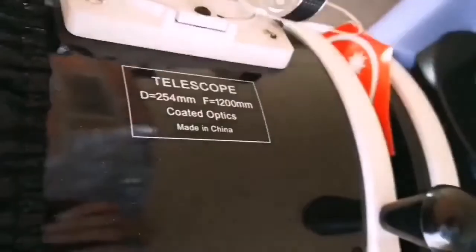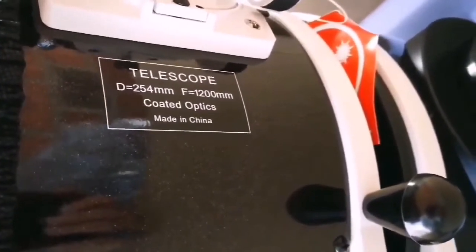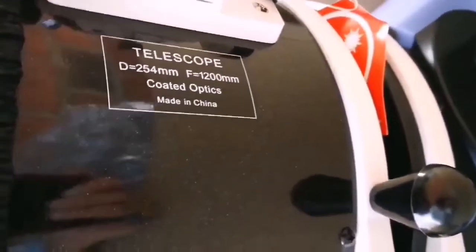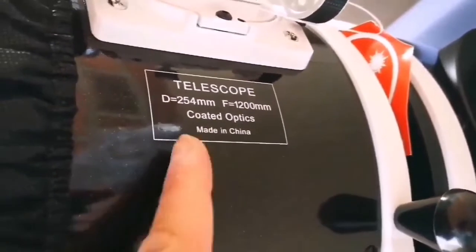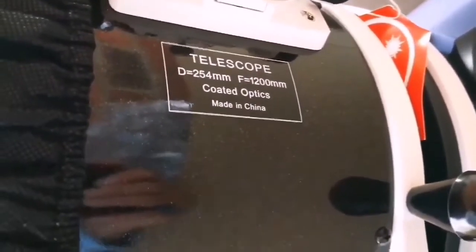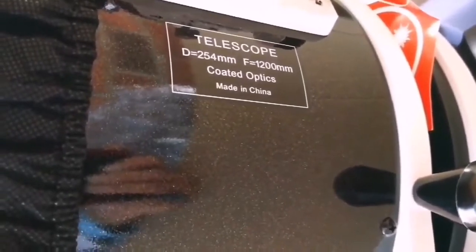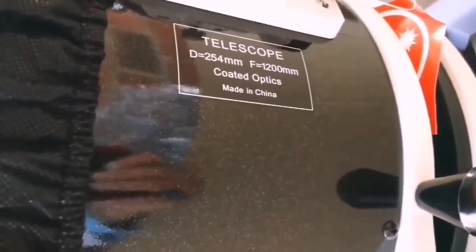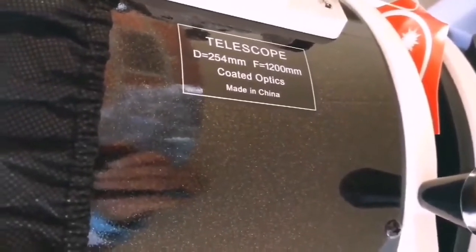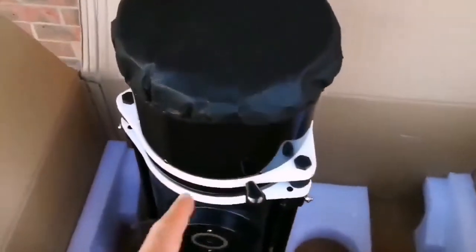I'll show you the massive eyepiece focuser from the other angle. This is a 10-inch telescope — 250 millimeter mirror and 1200mm focal length. So the f-number, or focal ratio, which means how wide you can see the sky — the angular width — is quite good, it's less than six: about f/5.7 or 5.8.